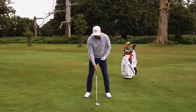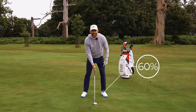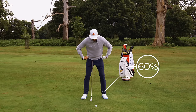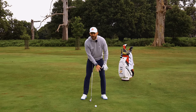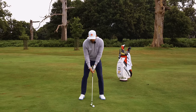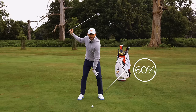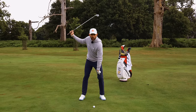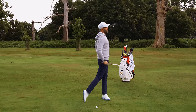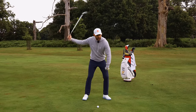When I set up — I've selected an 8-iron here for this shot — I want you to feel like you've got 60% of your weight into your lead side. I'm doing that with my knees and my hips, not my upper body. So I take my knees and hips and put a little bit more weight into that side — around about 60% here, 40% here. As you make your backswing, keep 60% of your weight on your lead leg. At the top of the golf swing, I'm still feeling 60. As I finish, I want to feel 100% on my lead leg. So it's 60, 60, 100.